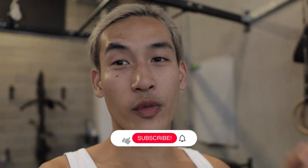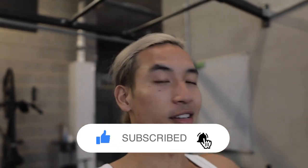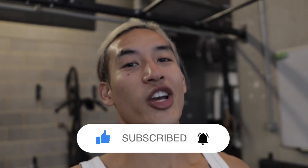So that is it for this video, guys. Hope you do enjoy it. If you do like it, please don't forget to smash the like button. Comment down below what you think about today's session. And don't forget to subscribe, as I'll be bringing more guests onto this channel. Thank you so much for watching, and I'll catch you in the next video.